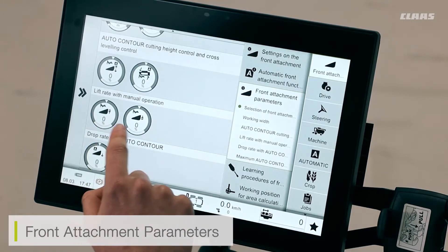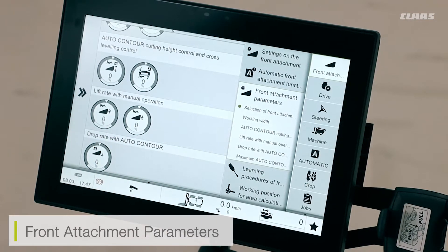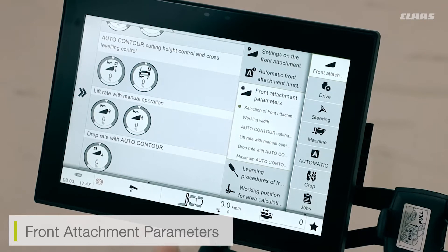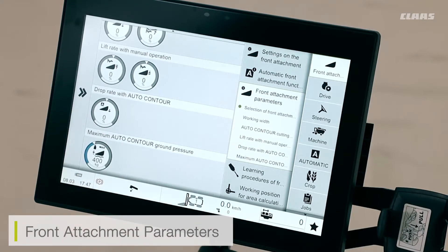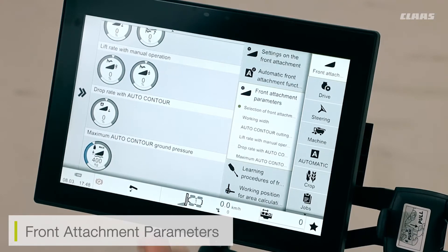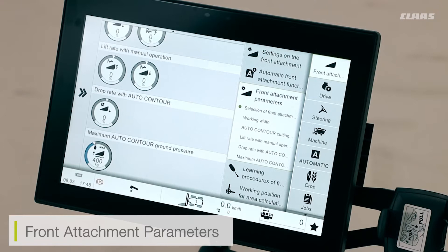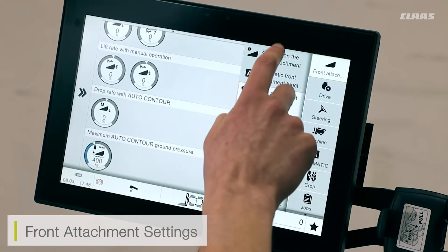I can also adjust the sensitivity of my manual lift and lower based off the key on the joystick. If I increase the sensitivity of the lift, my cutter bar is going to lift faster when I manually operate it, and vice versa when lowering. The drop rate is just the auto contour drop rate — so when I engage the auto contour setting, this determines how quickly my cutter bar moves into the auto contour position. Increasing the percentage drops it quicker, and a lower figure drops it slower. Finally, we can see the auto contour ground pressure — this is the amount of pressure exerted onto the ground by our cutter bar before it maxes out. This is a factory setting and is recommended not to be changed.